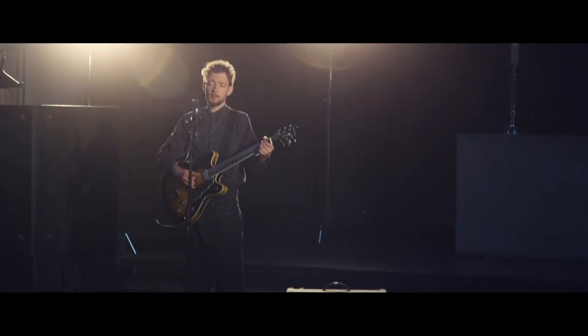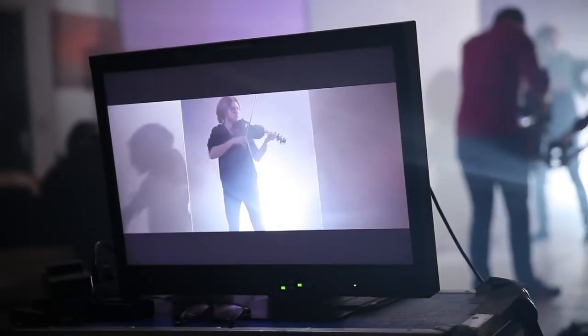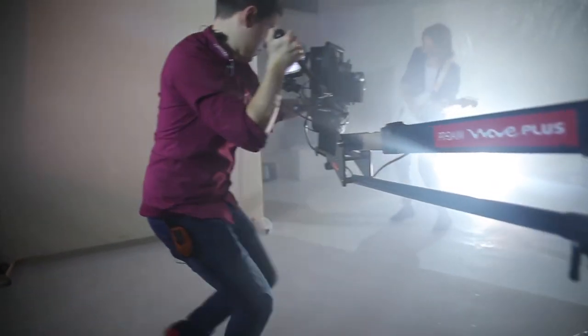On tight sets, the ProAIM dolly simplifies shooting and fits through doorways with ease. It can also carry a small jib arm, allowing you small crane shots in a compact, low-cost, flexible dolly package.